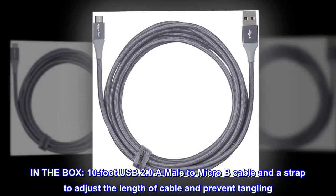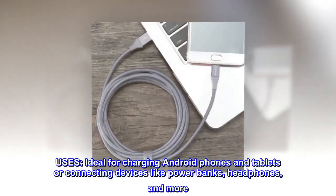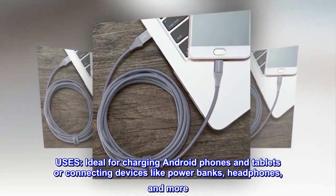In the box: a 10-foot USB 2.0 A male to Micro-B cable and a strap to adjust the length of cable and prevent tangling. Ideal for charging Android phones and tablets, or connecting devices like power banks, headphones, and more.